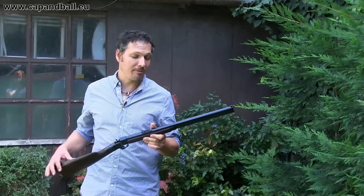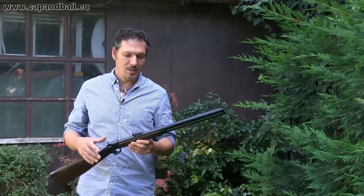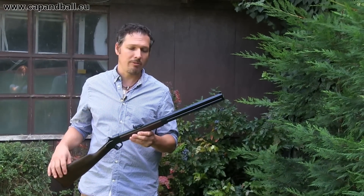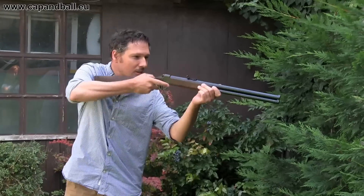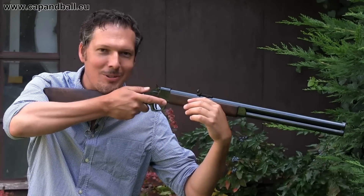Double rifles are tricky rifles, because the two barrels usually group at one specific distance with one specific load. So never expect the same accuracy from a double rifle as from a single barrel rifle. But what is important for double rifles is how you can shoot it from instinct — how fast and how securely you can get that hold. So let's do some fun shooting with the rifle.